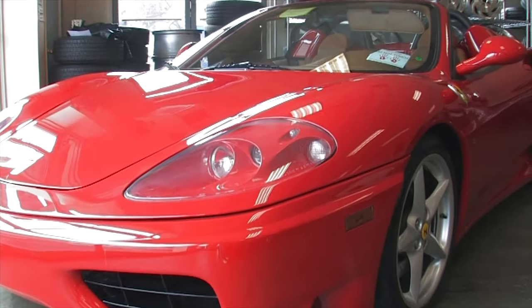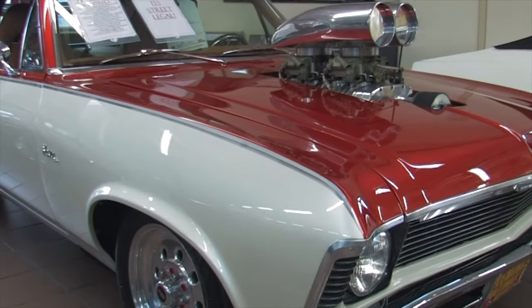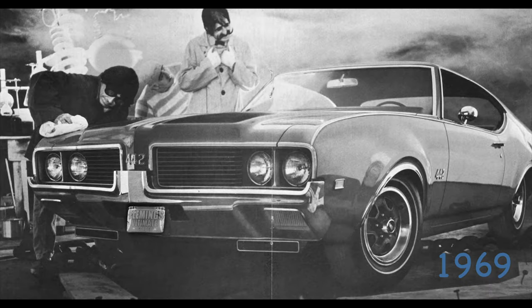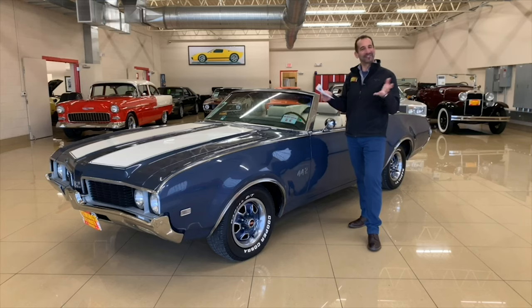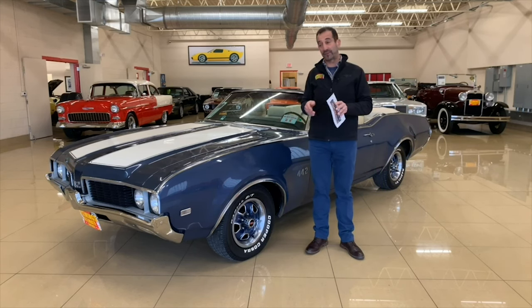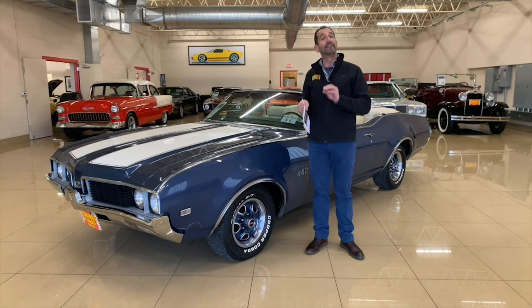Hi, I'm Tony Fleming, and this is Fleming's Ultimate Garage. Thanks for joining us on today's video. This is one of the rarest videos we've done because it's one of the rarest cars we've had here.